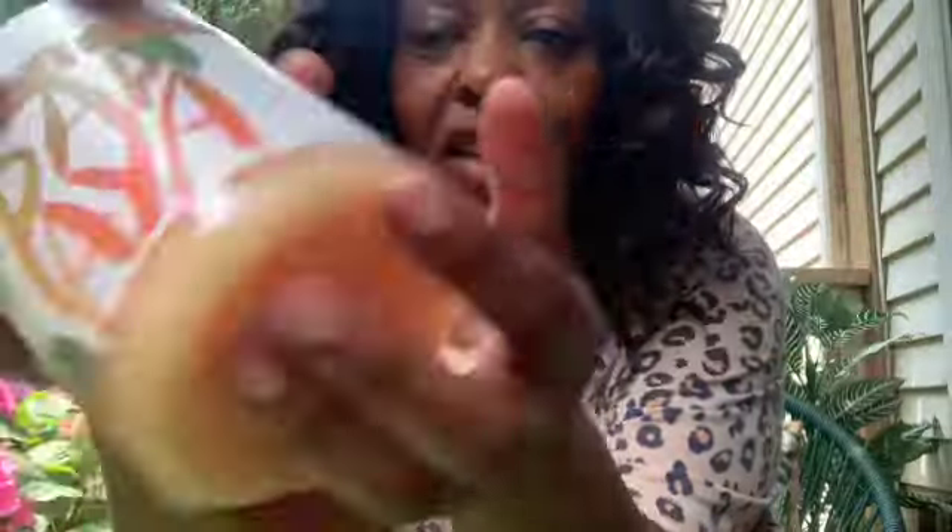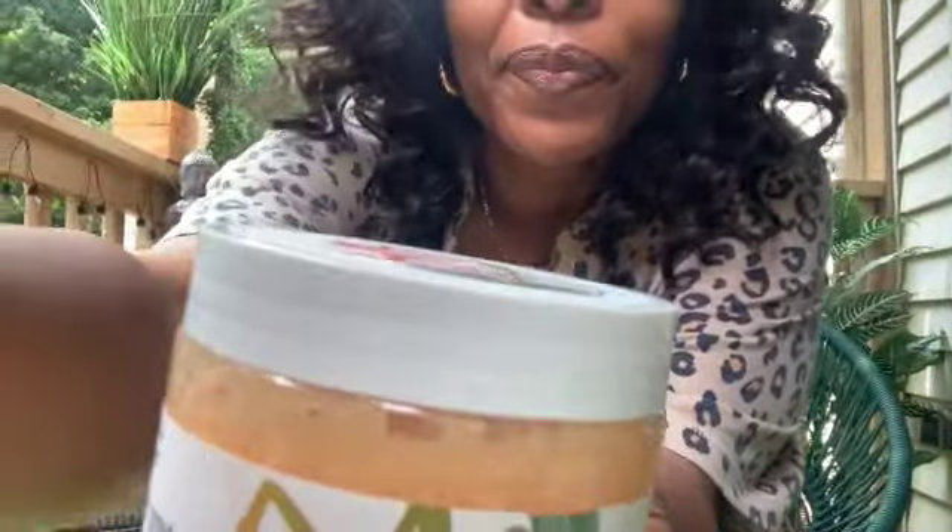This scrub right here — I have some that's open, some that's not — is a very good moisturizing scrub. And I'm going to use this with the Dollar Tree exfoliating gloves. Get these two in a pack.